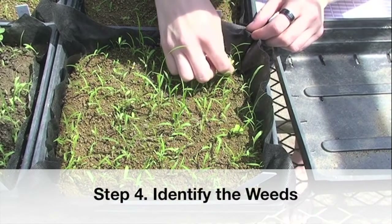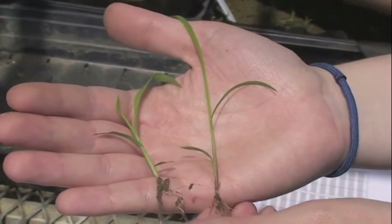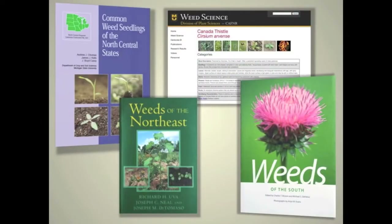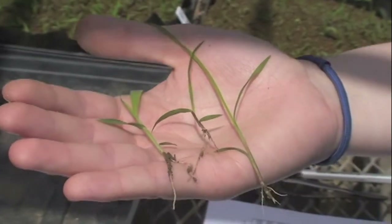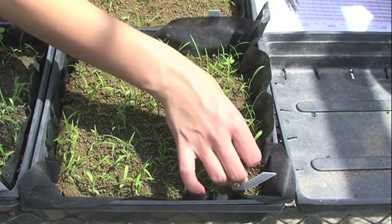Remove and identify weeds once they are at a stage where they are distinguishable. For broadleaf weeds, this would be once they have their first set of true leaves. Grasses are more complicated to identify and require some knowledge of their parts. You can distinguish between many grasses by their auricles or ear-like projections on the base of the leaf, by the ligules or strap-like projections at the plant base, and the presence or absence of hairs on the leaves. There are several good resources for identifying weed seedlings, including books such as Weeds of the Northeast and Weeds of the South, extension publications like Common Weed Seedlings of the North Central States, and weed identification websites such as the one hosted by the University of Missouri. If you can't identify a certain weed, remove it and transplant it to another container and grow it out to a more identifiable stage. Remove the weed seedlings frequently to prevent plant competition.